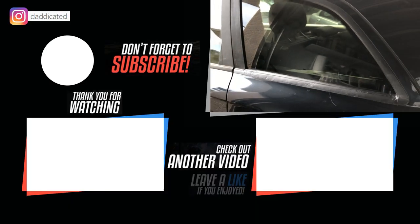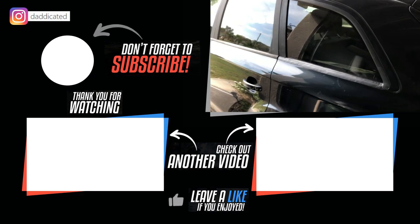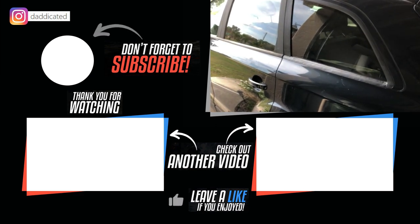Thank you guys for watching. If you enjoyed this video, leave a comment below, don't forget to subscribe, and I'll see you guys next time.